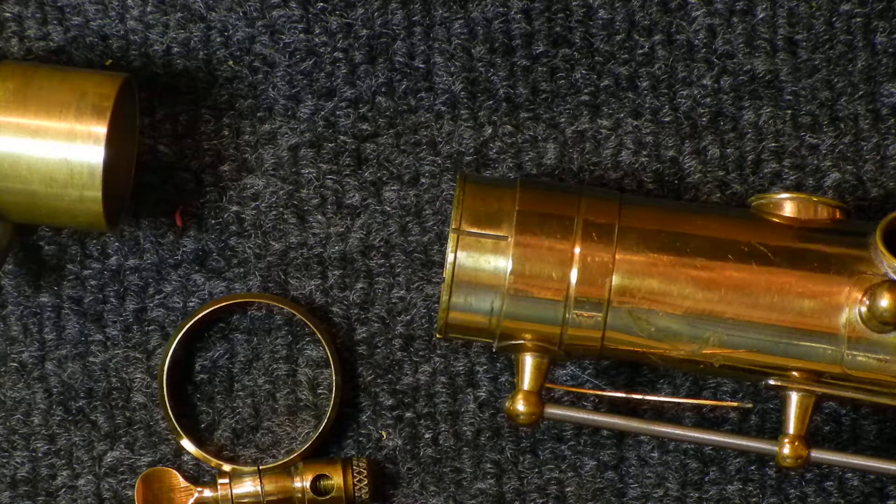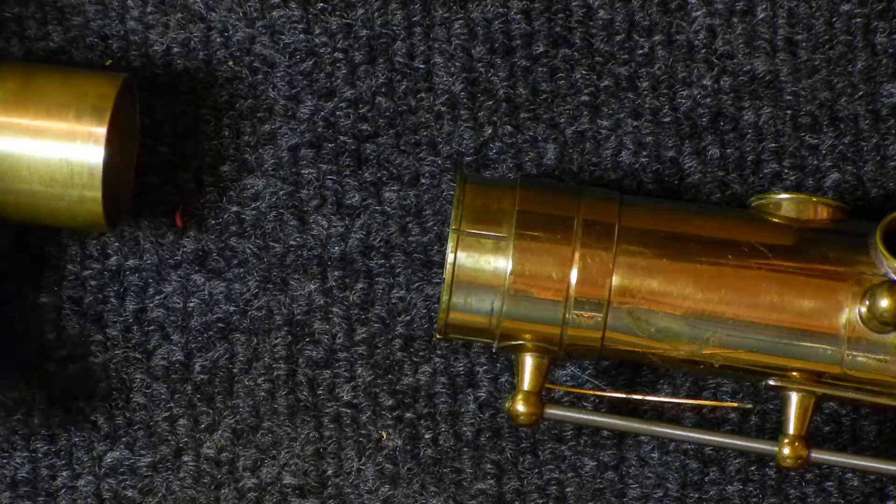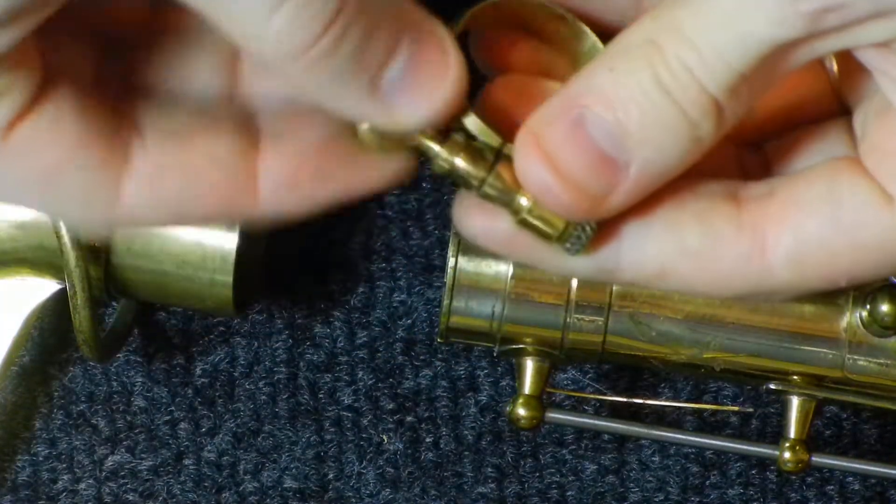Hey, this is Matt Storr and I repair saxophones for a living. Today, I would like to show you different neck tenon mechanisms.